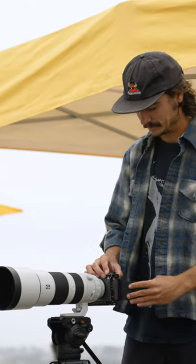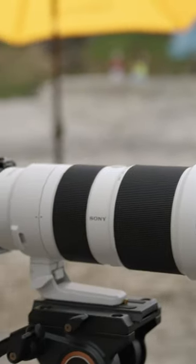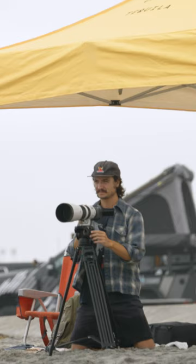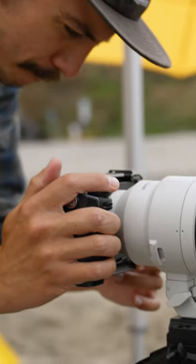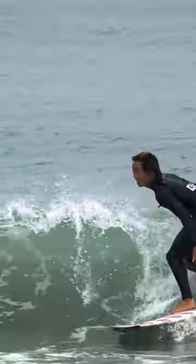I'm using the Sony FX30 and I have a G Master 200 to 600. I wanted to get the distance. The FX30 kind of meets all my needs. The price point was really good. It has all of the tools that I need to do the shooting that I want, so I love it.